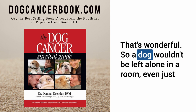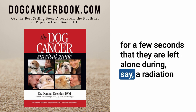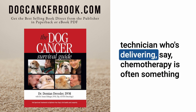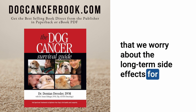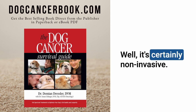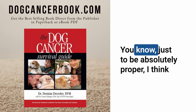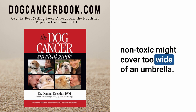That's wonderful. So a dog wouldn't be left alone in a room, even just for a few seconds as they are during radiation treatment. And we wouldn't worry about long-term side effects for the person delivering it, the way we do with chemotherapy. So this is why it's called non-invasive and non-ionizing, right? Well, it's certainly non-invasive and non-ionizing — meaning there isn't ionizing radiation. Though non-toxic might cover too wide an umbrella, since we're still investigating possible side effects in clinical trials.